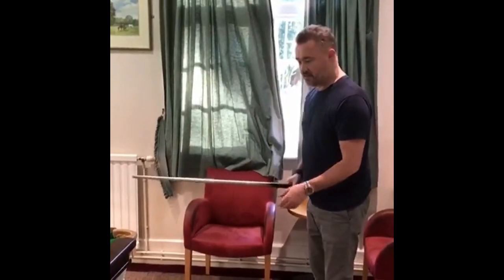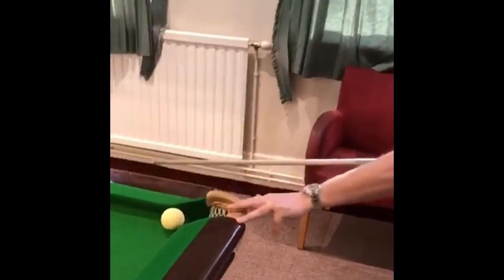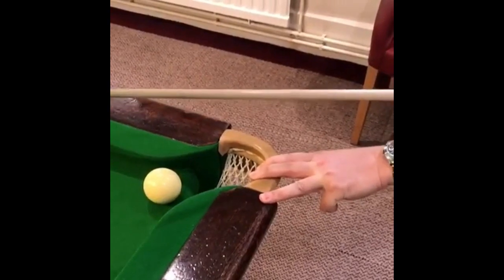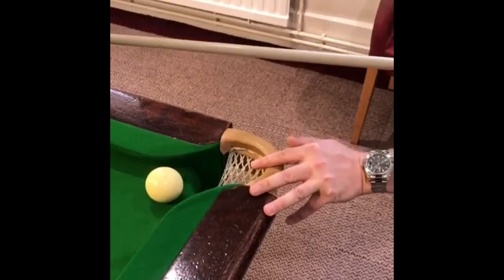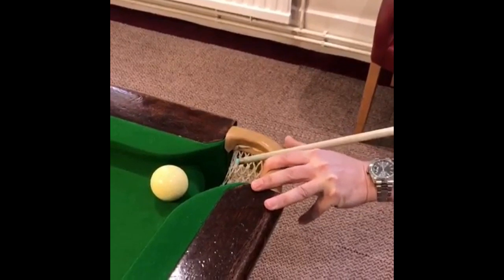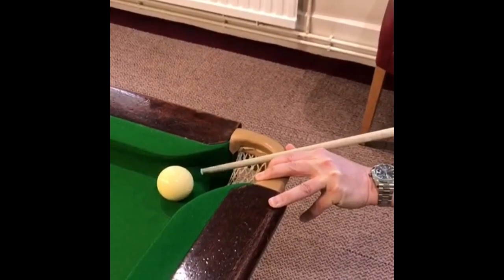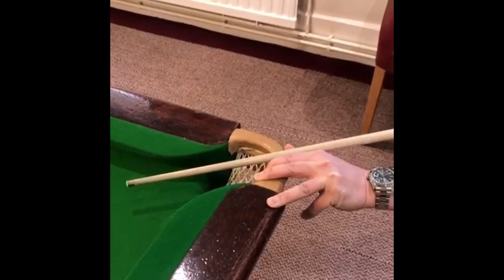Any bridge hand that can give you a solid base is good, but what I tend to do is try and get two fingers here to kind of grip the leather of the pocket. This finger here is on the cushion, and as long as you grip that quite tight — normally your bridge hand your thumb would be touching this finger, but here you can't do that. I prefer to put my thumb at the back of the pocket. So as long as you've got at least two fingers gripping round the pocket, it should give you a solid base, a solid bridge hand to be able to deliver the cue in a smooth way.